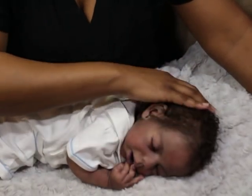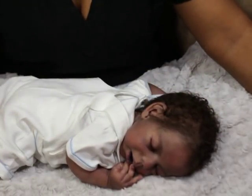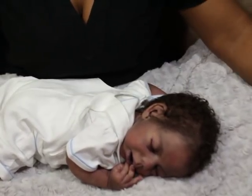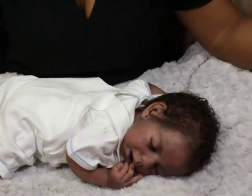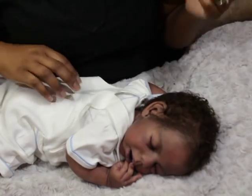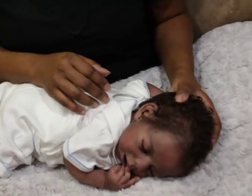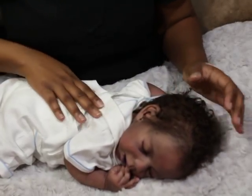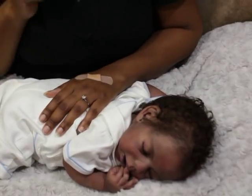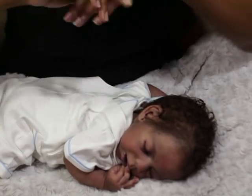I'm going to go make a quick video for the Chatterbox. I usually do two videos — I'll record for you guys here, and then go a little bit further on either the same subject or a whole other subject in the Chatterbox. So if you join or you're already a member, you can check that video out a little bit later. Thanks guys, bye!